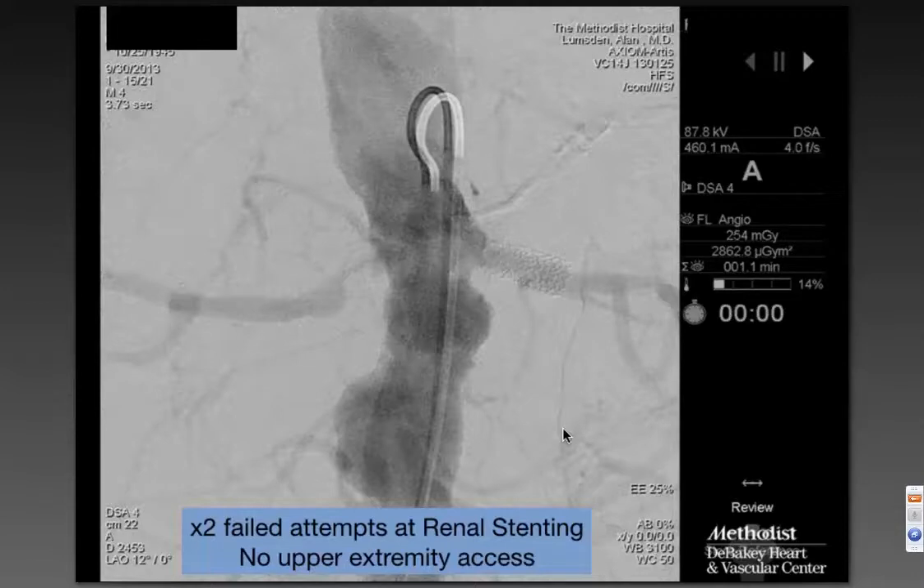I was going out of town, so I asked one of my partners — a very accomplished interventionist — to take care of this. He could get a wire in, but never could get a sheath over it and into the renal stent. I came back, was pretty confident I could do it, and once again spent about another three hours making exactly the same mistakes. We could wire it, but we could never get a stable platform, so we probably spent about six hours total trying to do this.